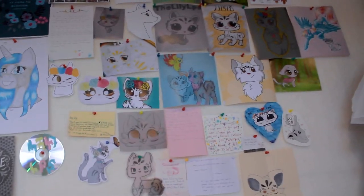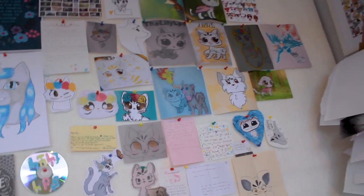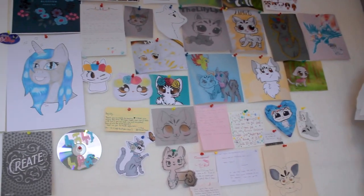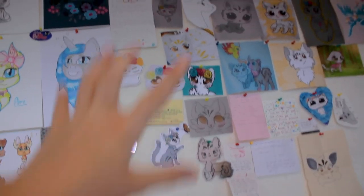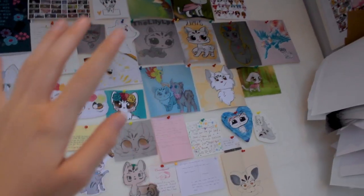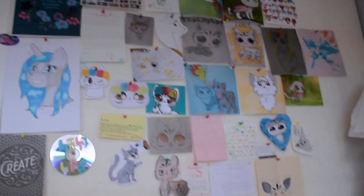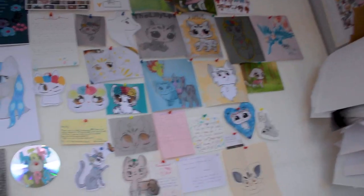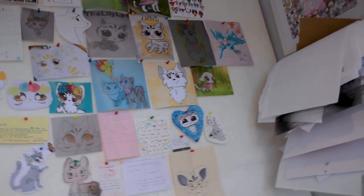Over here I've got my fan art wall. If you have any fan art you've done for me or if you're planning to, send me an email or send it on Instagram and I will print it out and it can feature on this wall. This is all the fan art I could find to put up, but I've got so many pieces which I'm so thankful for. Whenever I look at this I just feel so happy because you guys have spent the time and energy making this for me — like it's so sweet.